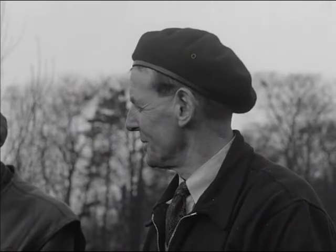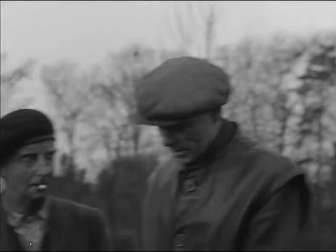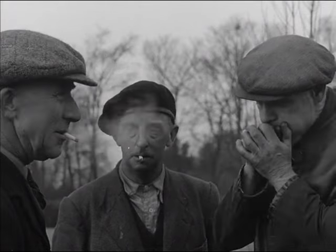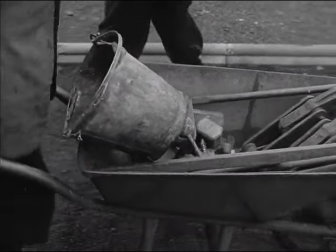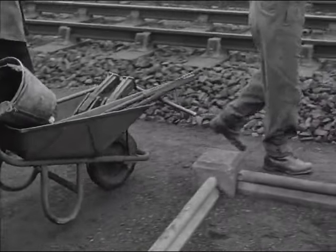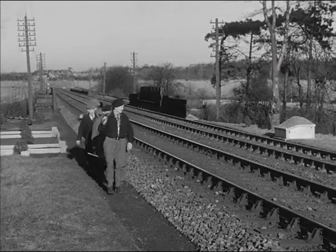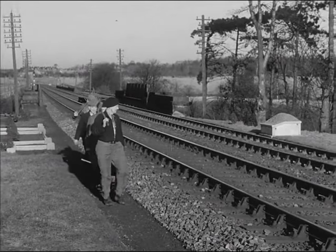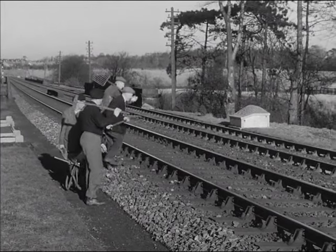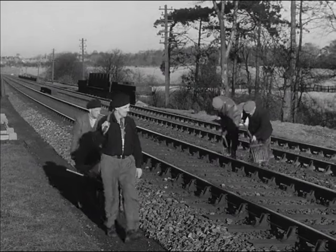Bob Taylor, the ganger, knows which places need attention, and his length men Pat, Sammy and Fred are there to help him put them right. In permanent way work, the idea is to attend to small defects before they develop into big ones. Over there is some ballast that needs squaring up. Pat and Fred can get on with it while Bob and Sammy carry on.